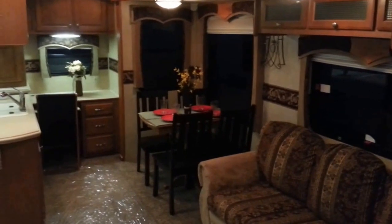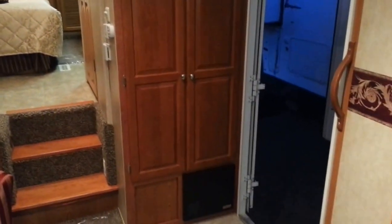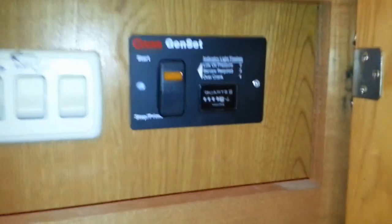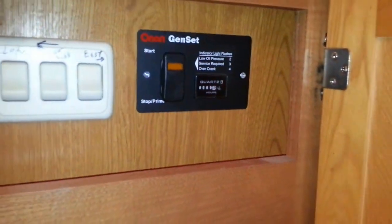This trailer has night-and-day shades throughout. Pull it down for daytime — it's a little bit lighter. For nighttime, you can pull it down and it makes it a lot darker. It has those all throughout. Over here you have the panel box converter. Inside here we've got some extra light bulbs. This is the generator switch. You've got outside lights, all your testers, your pump, your water heater, and this is your AC unit remote control.